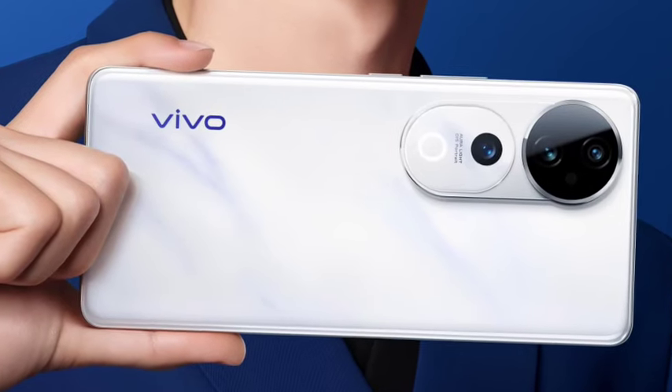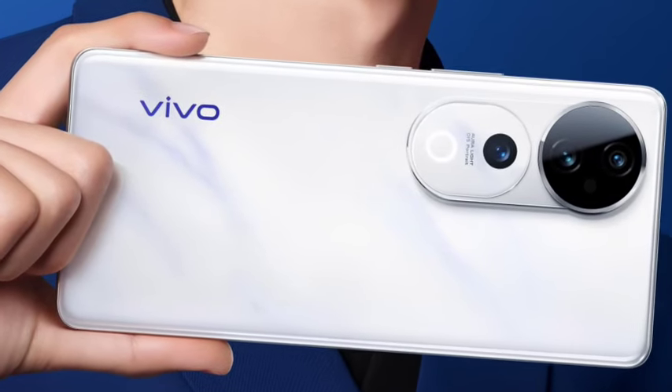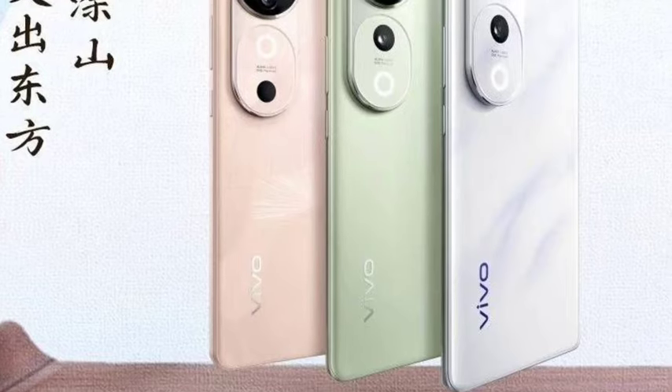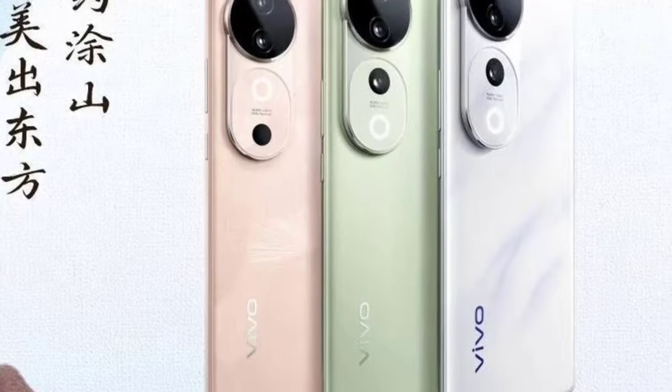Hello guys, welcome back. In this video, let's see the Vivo S19 and Vivo S19 Pro smartphones, which have been officially announced. Let's see the full features in this video.